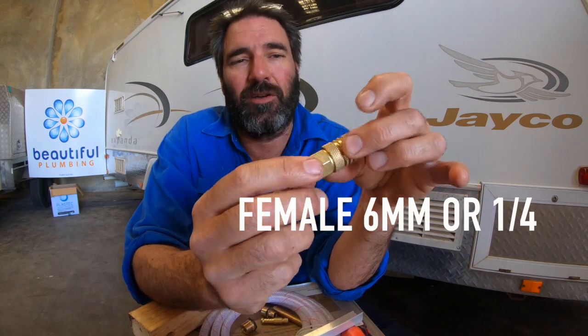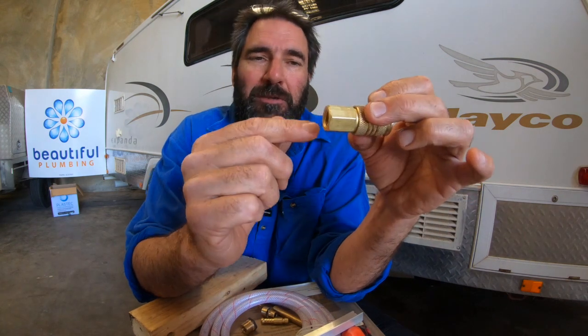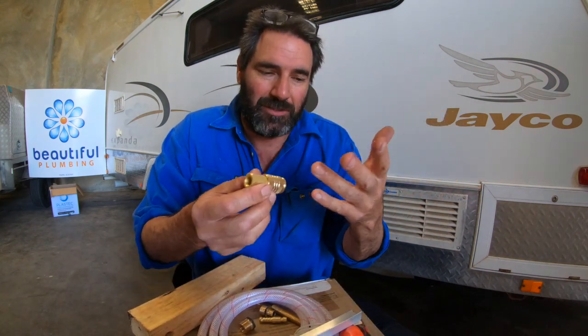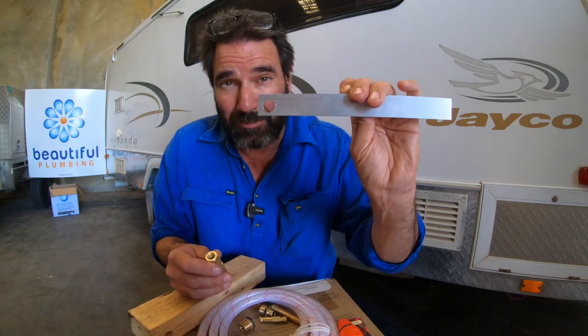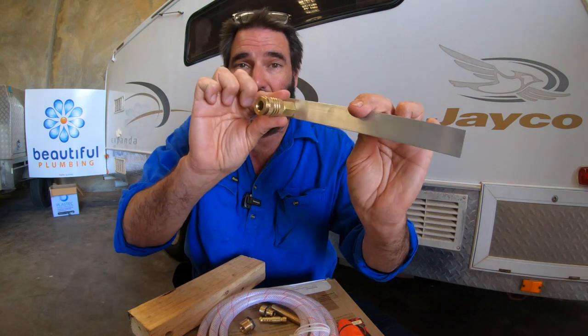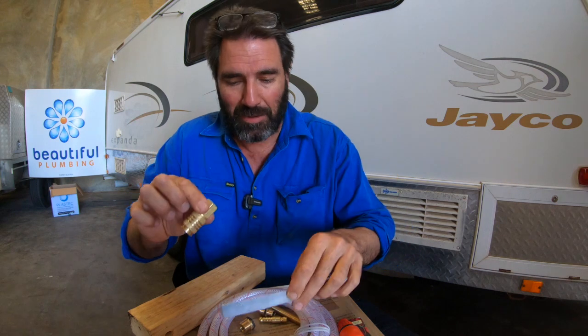What you're after is the female fitting, and this is like 6mm or quarter inch as they call it. That's what it looks like. The reason I use the female is because it gives you a couple of options. For instance, if you need to go through a thin bracket or something to have that going through there as it comes out the side of your van.